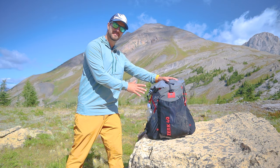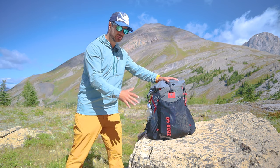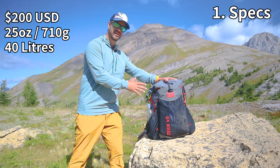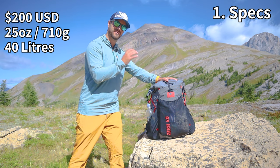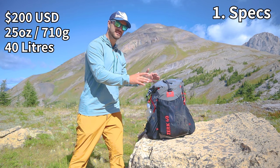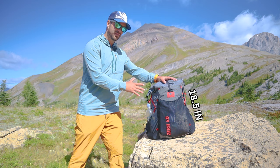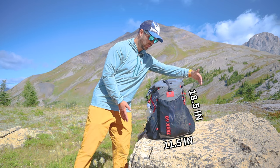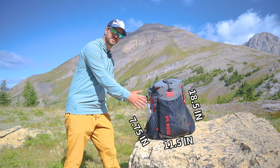Full disclosure, Mountainsmith did send me this pack for free, but they did not influence this review in any way — they have not seen this beforehand. The pack costs $220, weighs 710 grams out of the box, and has a 40-liter capacity fully extended and 30-liter capacity if you compress it all down. Its dimensions are 18.5 inches long by 11.75 inches wide and 7.75 inches deep.